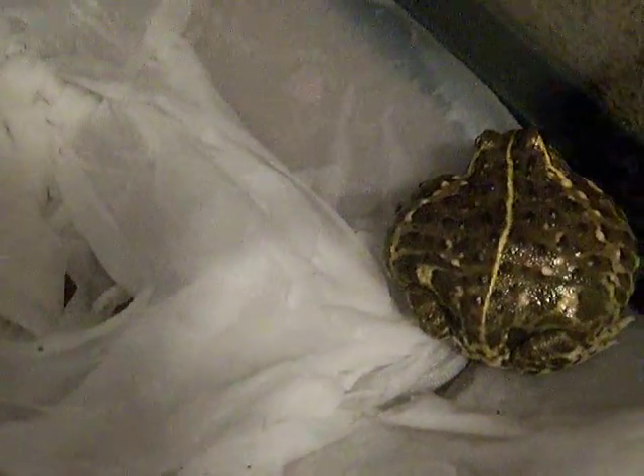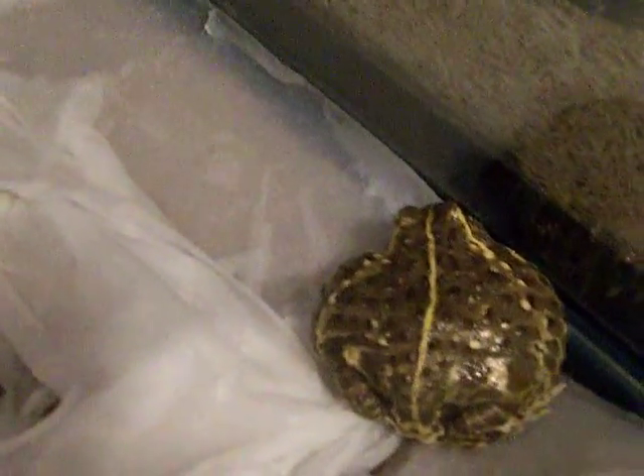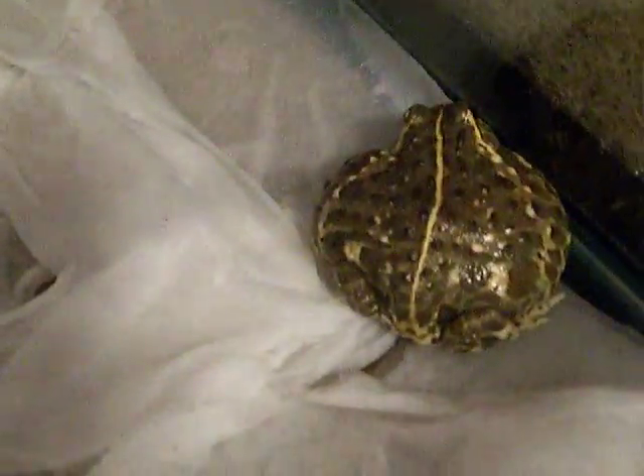And here's the pixie frog, who already ripped holes in his paper towel trying to burrow. So yeah, that's about it — I'll keep you guys updated.